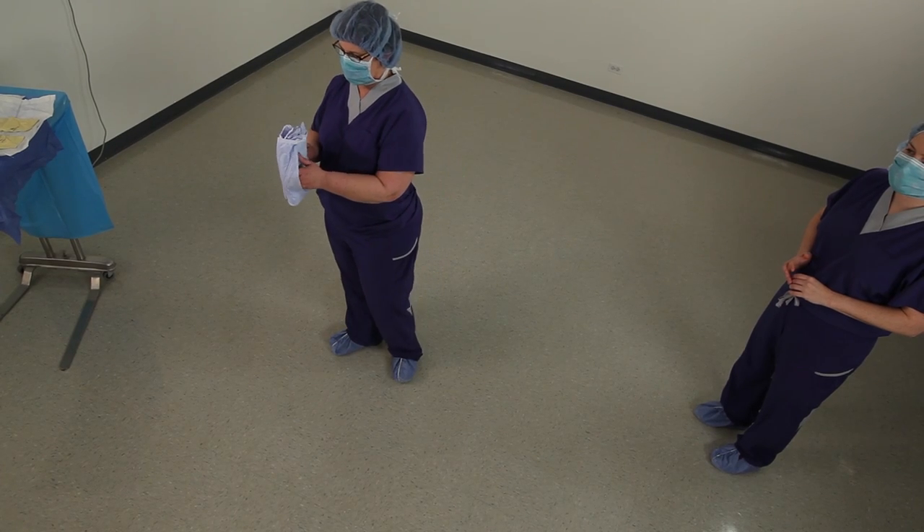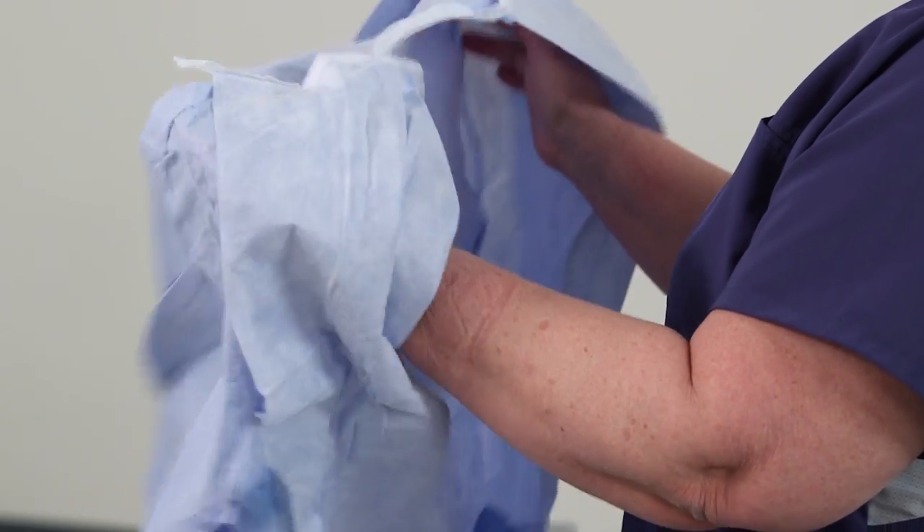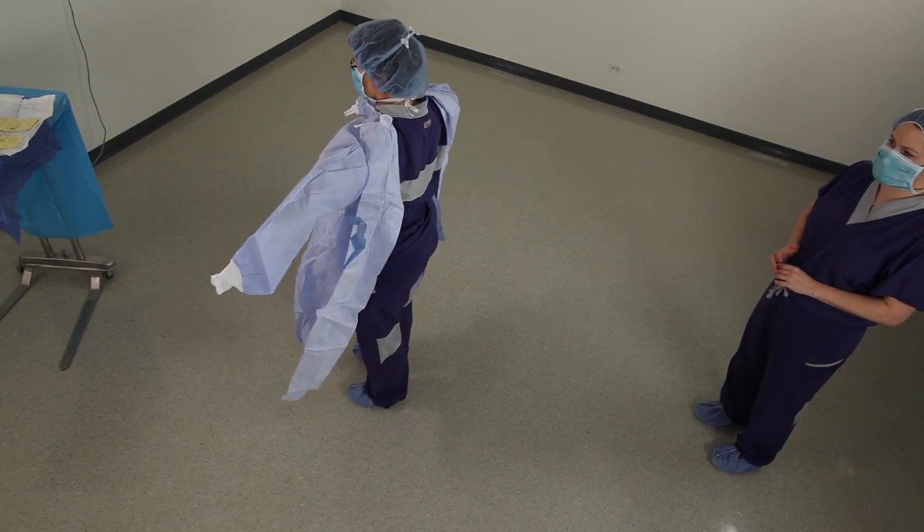Place right and left hands under respective flaps with the side-stamp facing chest. Slowly open arms and allow the gown to unfold toward the floor.